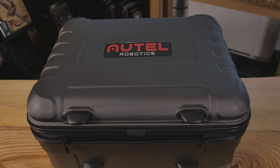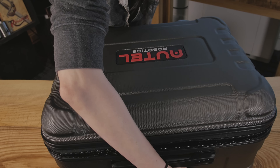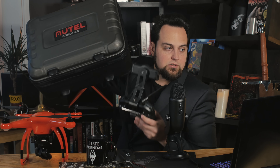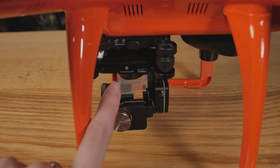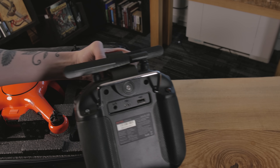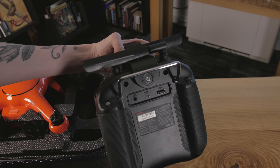I wish it lasted a little bit longer, but they're keeping the weight down. One nice thing compared to some other models is the case they give you — a really fancy case with a nice cutout that supports up to six additional batteries. We also have a 6,000 milliamp hour battery here. Battery charge times are around 30 minutes to an hour for one, but the 6,000 milliamp hour battery takes quite a bit longer to charge compared to the 4,900 milliamp hour drone battery.